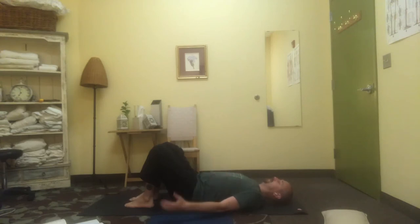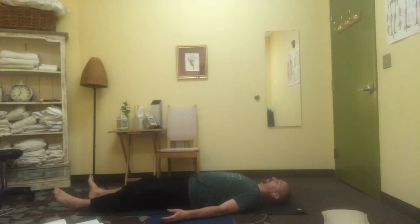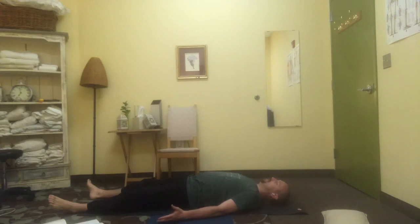When you're ready you can extend your arms and legs away from you. Reach out gently through the feet, let the feet roll out to the sides. Maybe just for a moment find your fingers and toes and have a sense of that rich connection to the centre that you've been feeding throughout the session today.